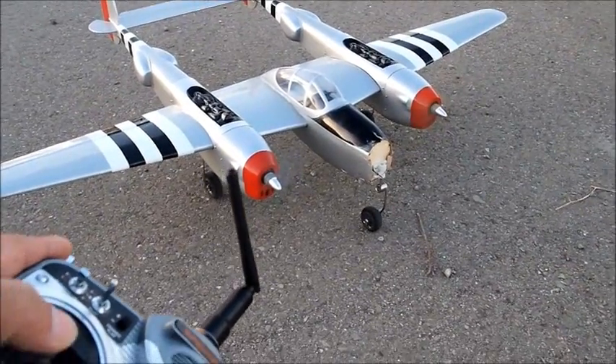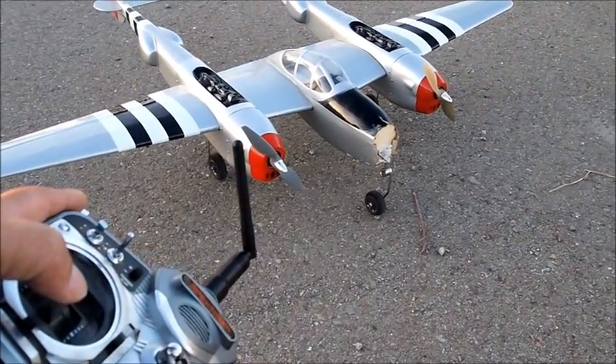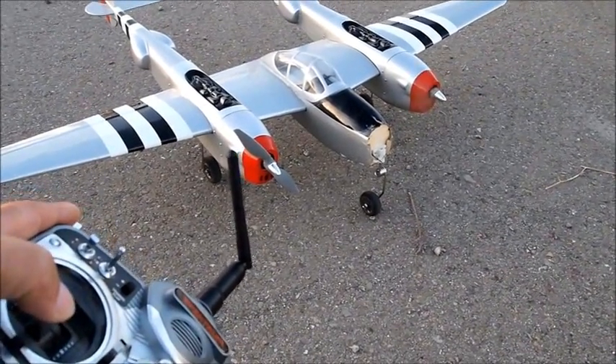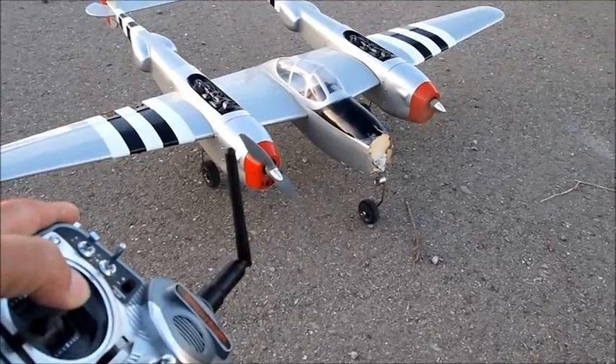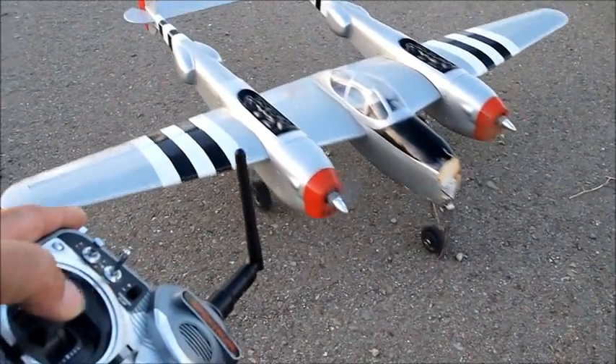Now it goes. See, now that one goes. But once I get it spooled up, it's fine.